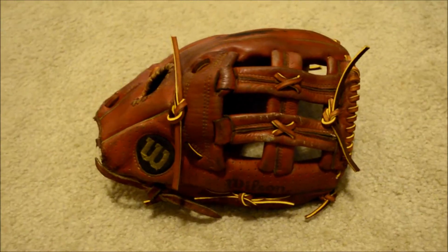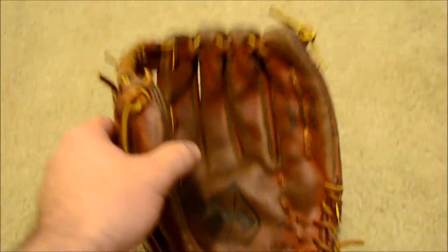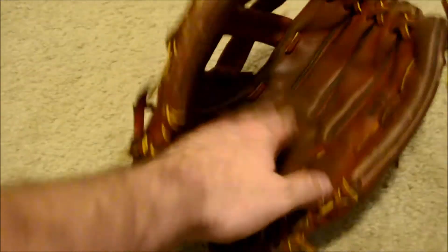Hey guys, Kevin at GloverLace.com, and here is the after shot of this Wilson. This is the Wilson WS1 A9700, and as you can see, we went ahead and gave it a full relace and tan, gave it a real good cleaning and condition, as this one was definitely dry.